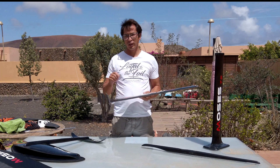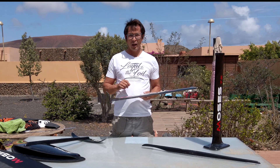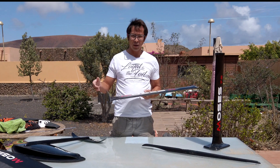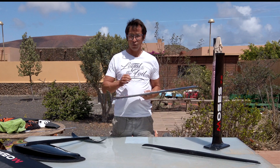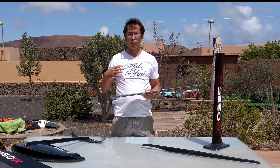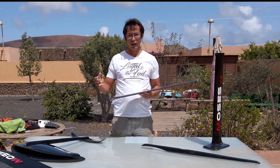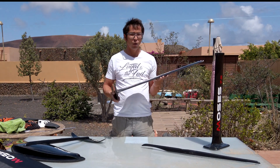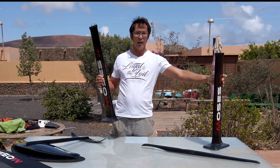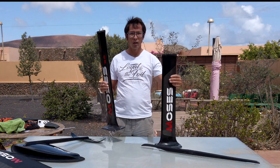Up until now I've actually been using the aluminum masts because even though they were heavier — 800 grams heavier than the carbon masts — they were a lot stiffer, which gave me more control. I for one prefer to have control, and then the weight doesn't really matter so much. But now finally we have the 82 and the 72 surf masts.